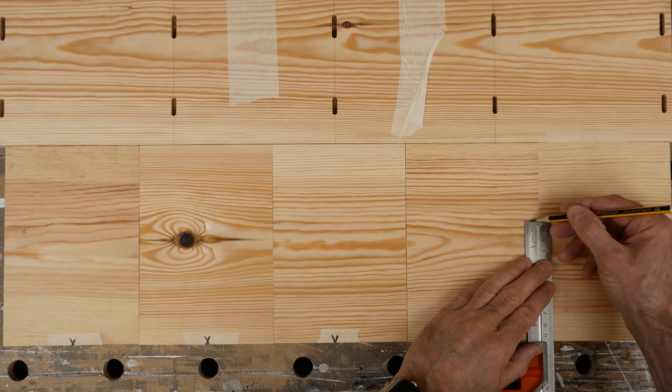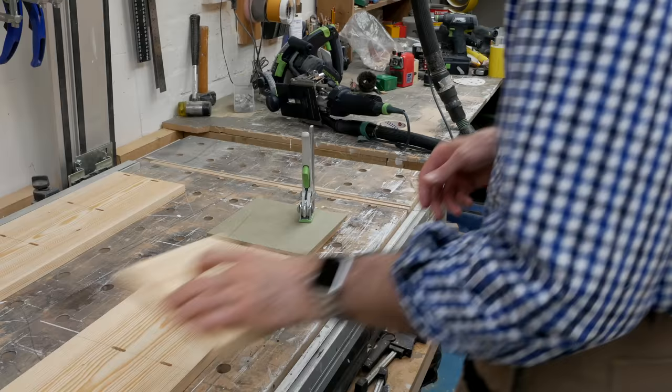Using the carcass as a straight edge, I'm marking the rear dominoes on each of the shells, then cutting them at the bench with a scrap of MDF to help speed things along.